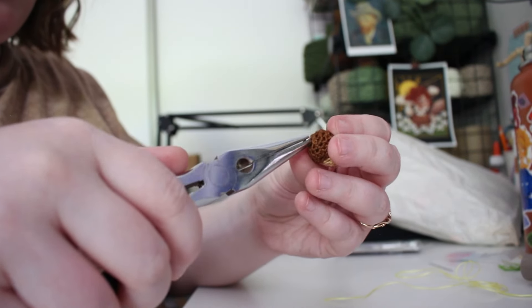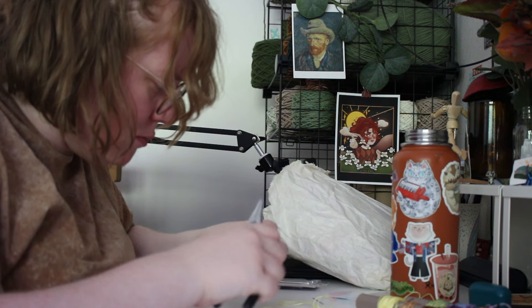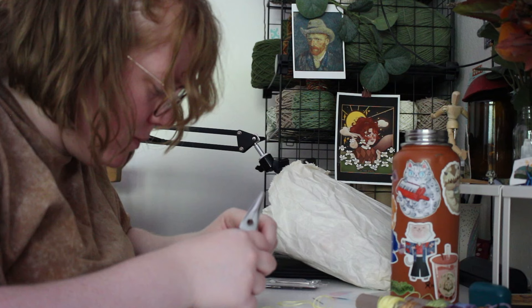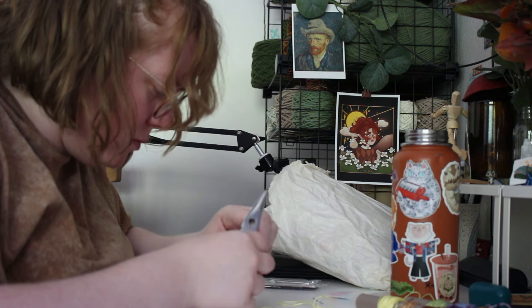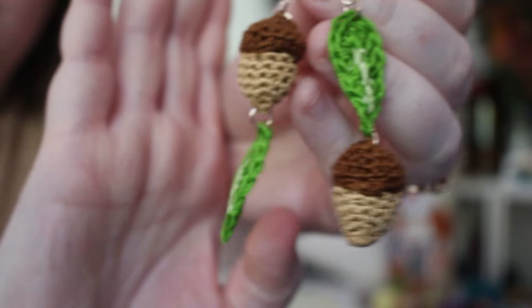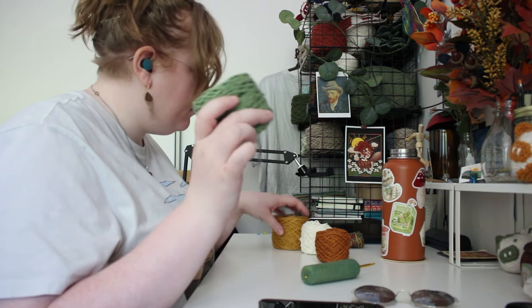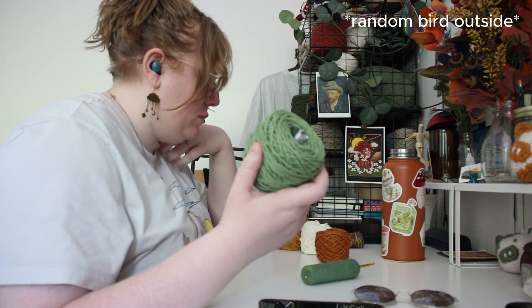This is going to be a lot of voiceover just because I was struggling a bit with filming, so it took me a while to pick up the camera and actually talk about the project. For a while I was uncertain whether I was even going to include this, but I stuck it out and I think these all turned out really cool, so I wanted to share that.